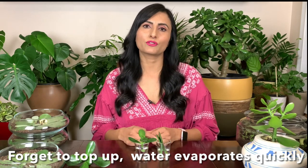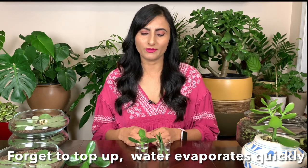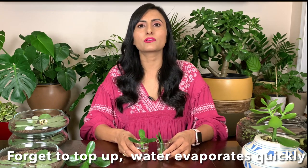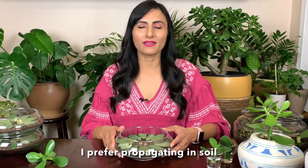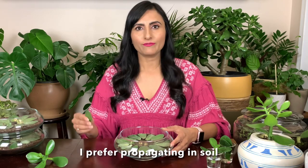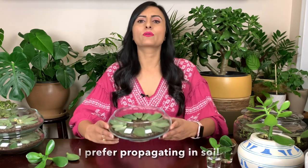Make sure you keep topping up the water and also change the water once a week — that's really important. You will see roots starting to grow in a few weeks. The second method is to propagate in soil.